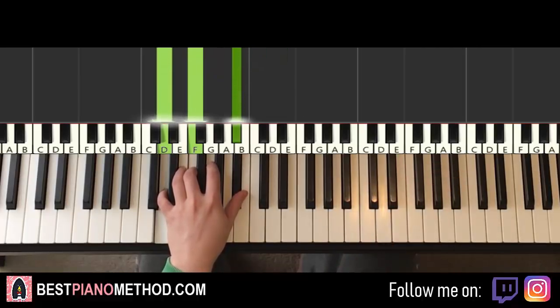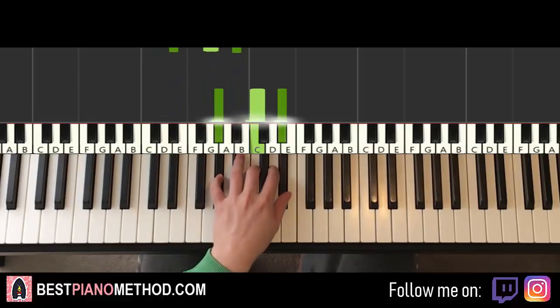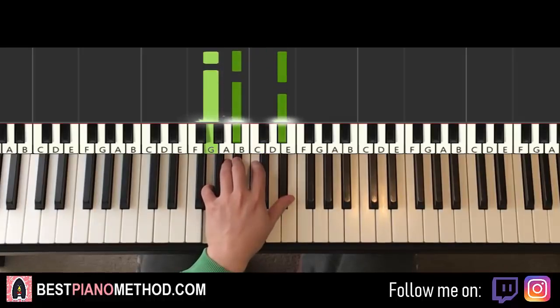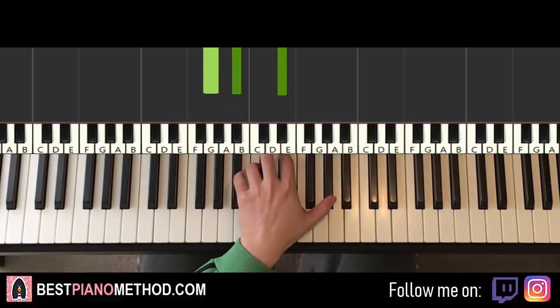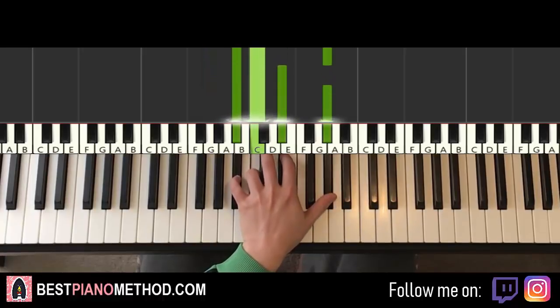Fourth and fifth chord are both Eb major again, same as the first chord. The sixth chord is Ab major again — Ab, C, Eb. Seventh chord is the first inversion of Eb major, which is G, Bb, Eb. And then the last chord is a four-note chord, which is Ab major with Bb in the bass — Bb, C, Eb, Ab.